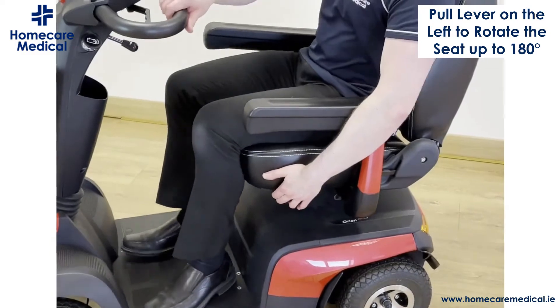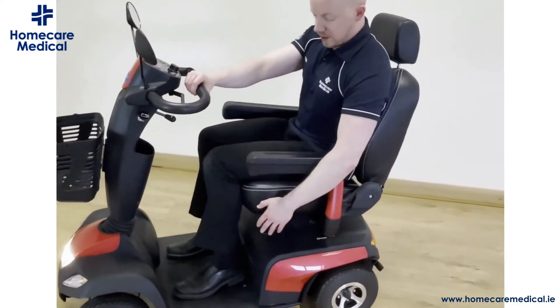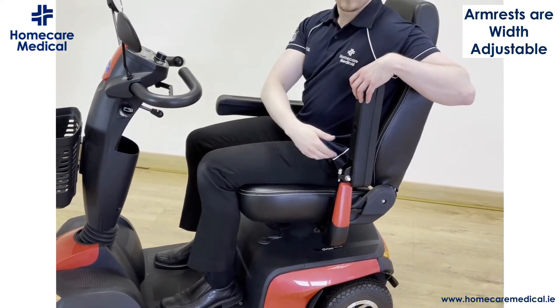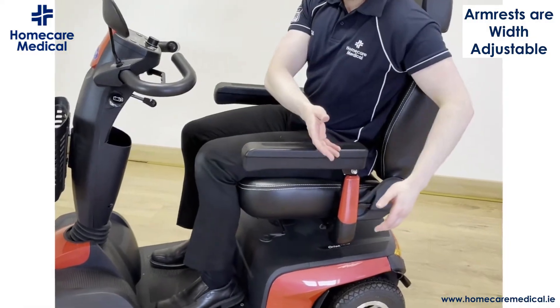The seat on the Orion is highly adjustable. This lever — if you pull it up — allows you to swivel the seat out to make it easier to get in and out of. The armrests can be lifted up out of the way and they're also width adjustable, with a turning knob that will allow you to make them a little bit wider.